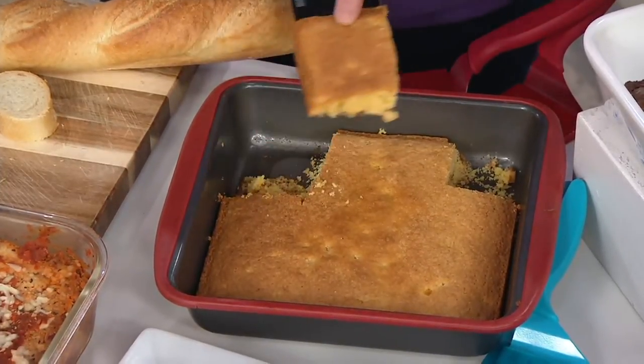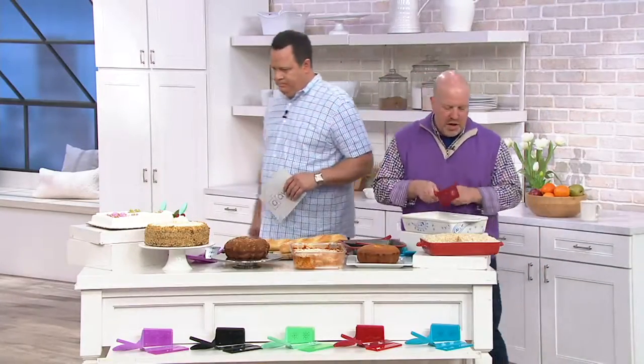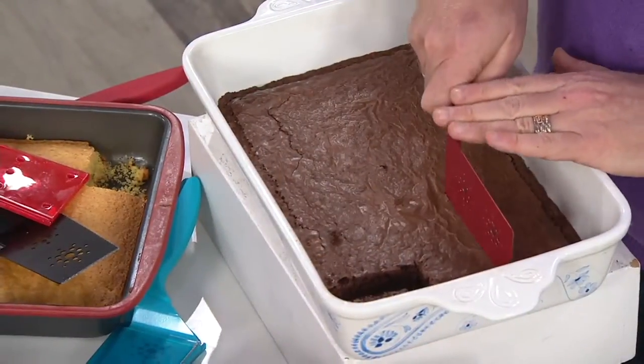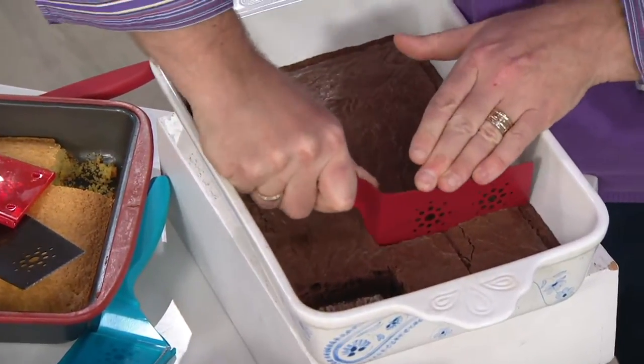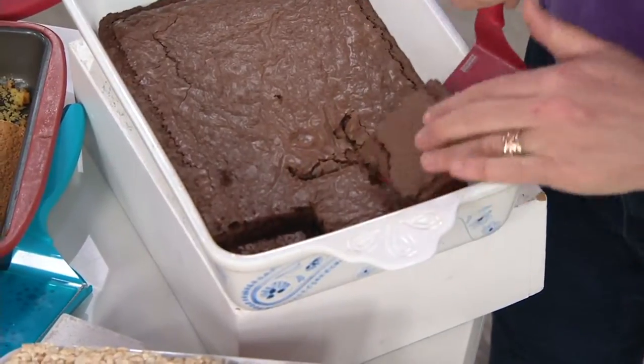And then the flexibility of going underneath and getting that first piece — look at this. You want to go a long ways, clean as you will. So we got that as a cornbread. If you go over here to the brownies, let's use a fresh one. You want to go long ways. Remember that offset is important because the handle is up in the air, so I can actually go down into this. These are hard brownies — and get in there and actually flex, look at that, and get the brownie.